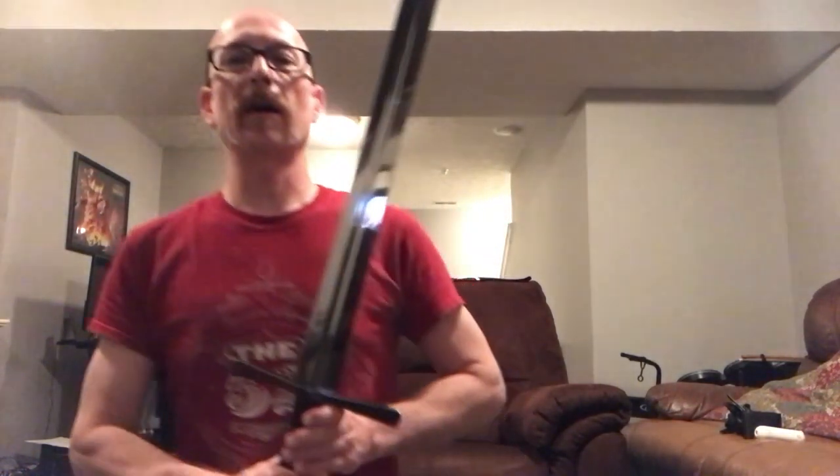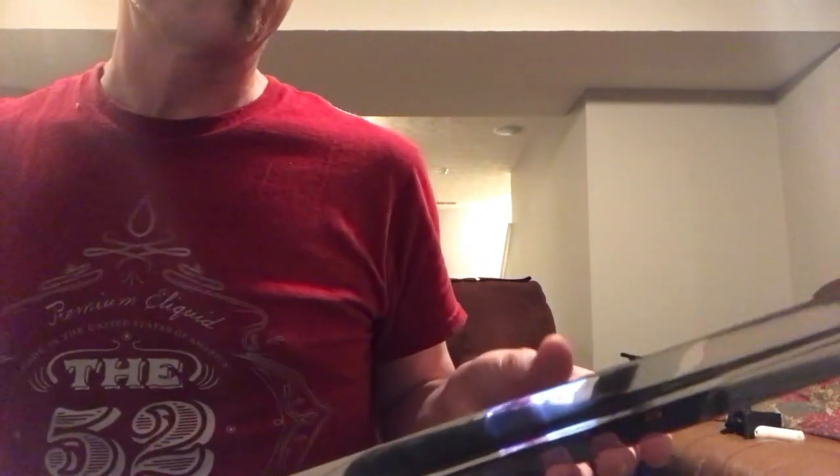As you can see the blade is mirror polished. I did some cutting with milk jugs earlier today and it was embarrassingly horrible — I don't even know if I'll upload the whole thing, maybe just little bits and pieces. The sword is incredibly sharp; I'm incredibly horrible at cutting — basically what it comes down to. They did an excellent job sharpening it. It cut paper right out of the box.